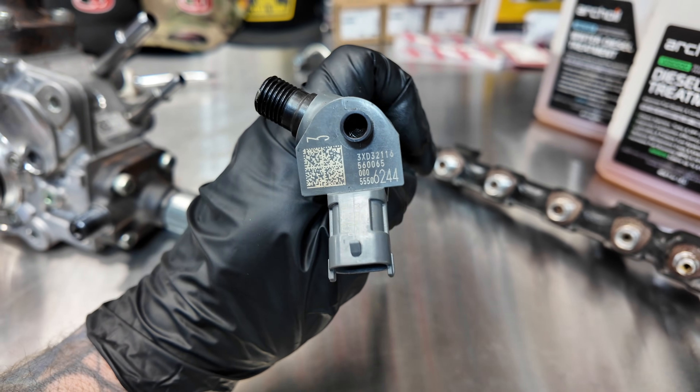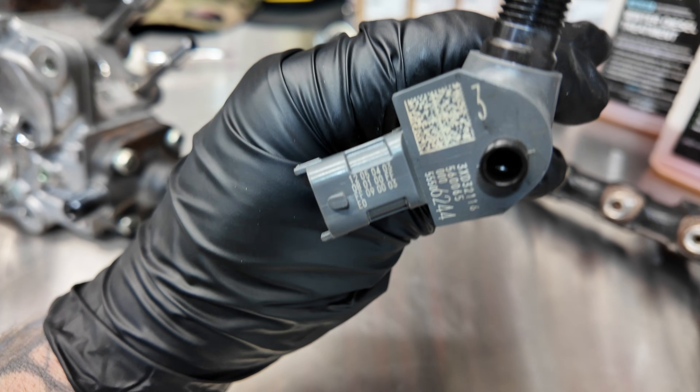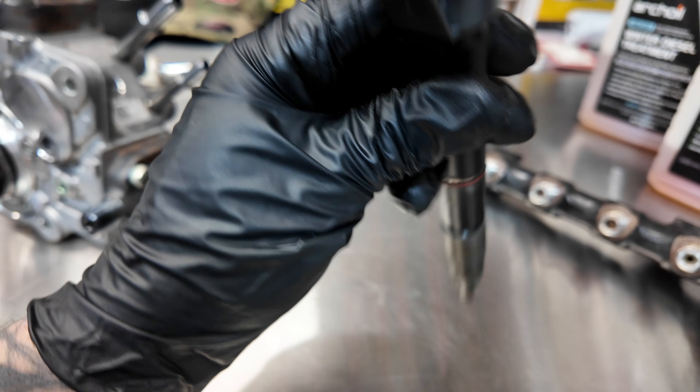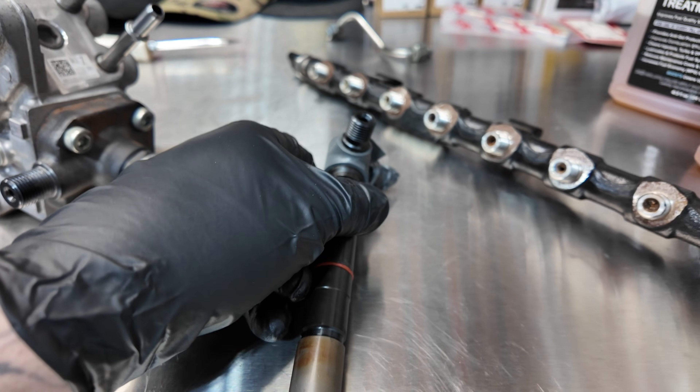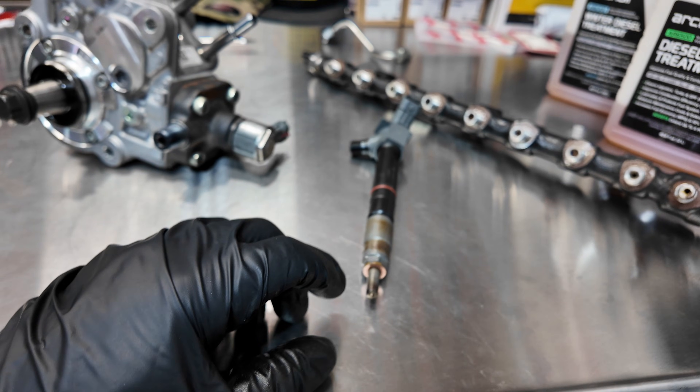There is also a code on each injector that needs to be programmed into the ECM any time a fuel injector is replaced. That is highly critical — it determines how well the injectors flow. After programming, you also need to perform a small quantity adjustment reset within the ECM, and then everything is good to go.